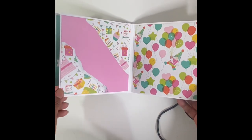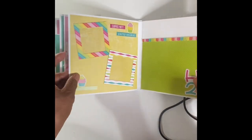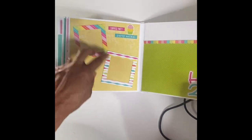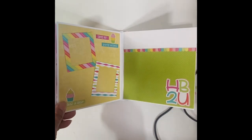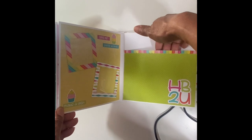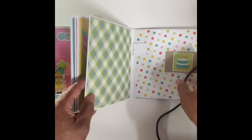You can see the papers — I really like them. They're really nice, fun, bright colors that you can use. On this page I put a double photo mat; you can put a picture in here and a picture in here. And this one I did a little differently — it's like a pocket where you can put maybe tags or some memorabilia in there.